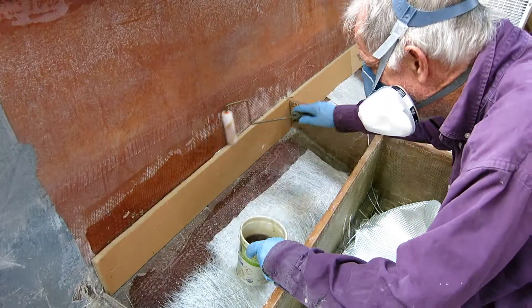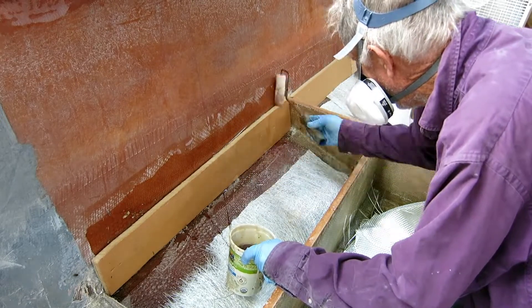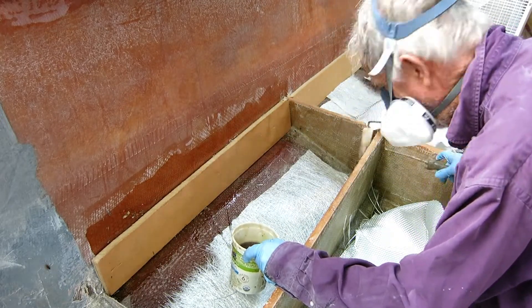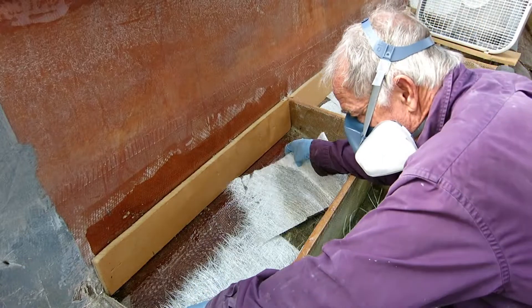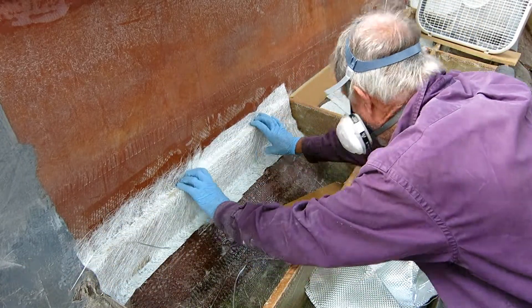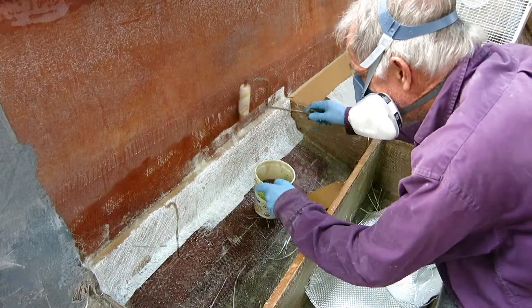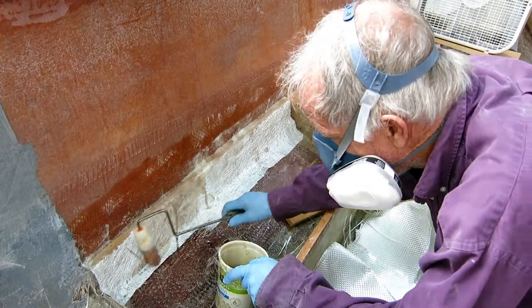I finally got my hands on a proper respirator with the proper filters — everybody in my neighborhood can smell this stuff but me, which is awesome. And I've got my little trusty box fan blowing next to me to just take some of the tedium out of doing this fiberglass work.